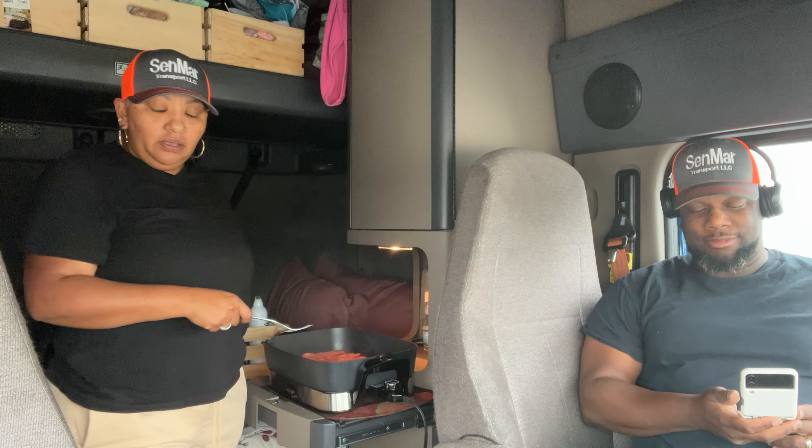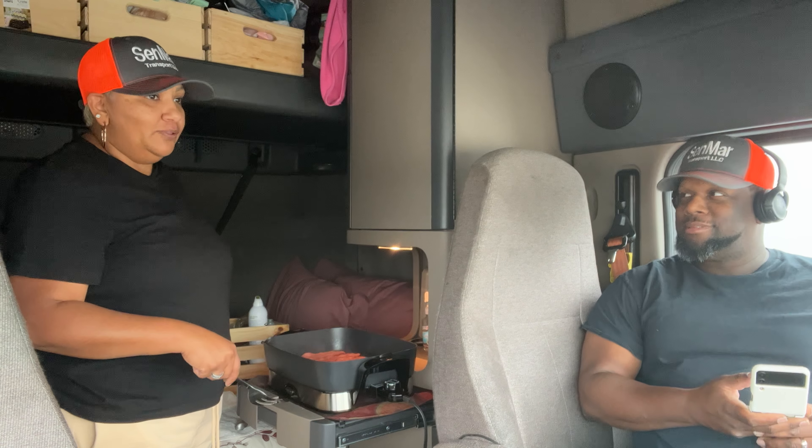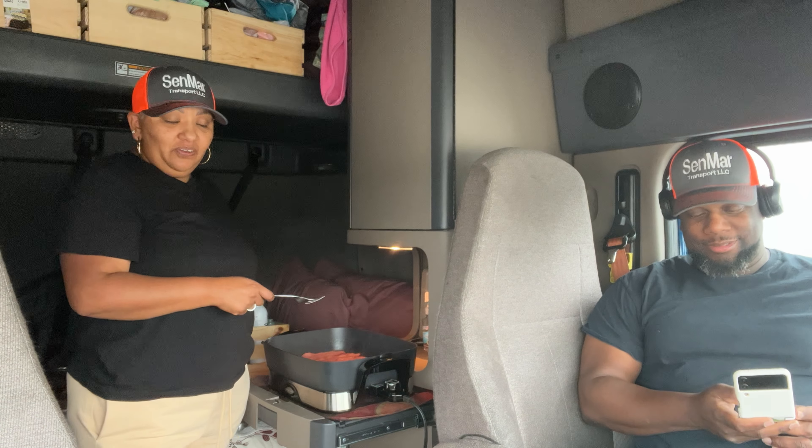Seneca has me looking all kinds of hot mess with what I be wearing. Sometimes I be wearing Seneca's t-shirts, his hoodies, and they're so long they look like a dress on me. But we're not out here to impress anybody — we're out here to make money.